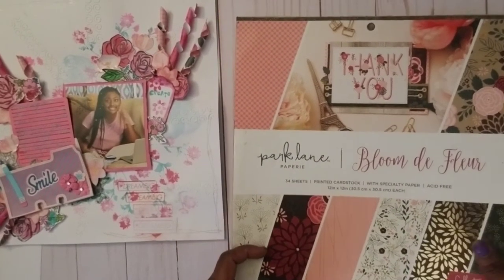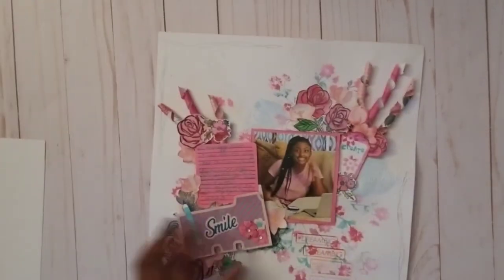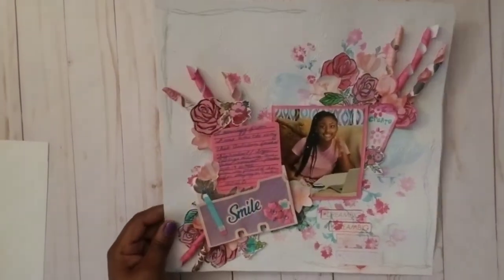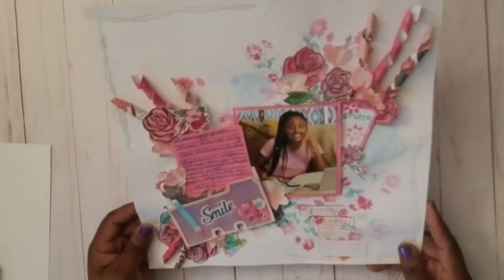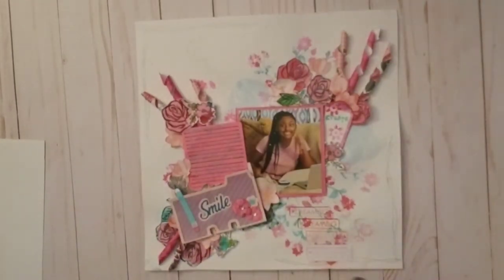Let me move on because I've got a lot to share. One other thing I used — up here at the top, it may be hard to see — I got a set from Amazon that had white, silver, and gold ink pads because I didn't have those.